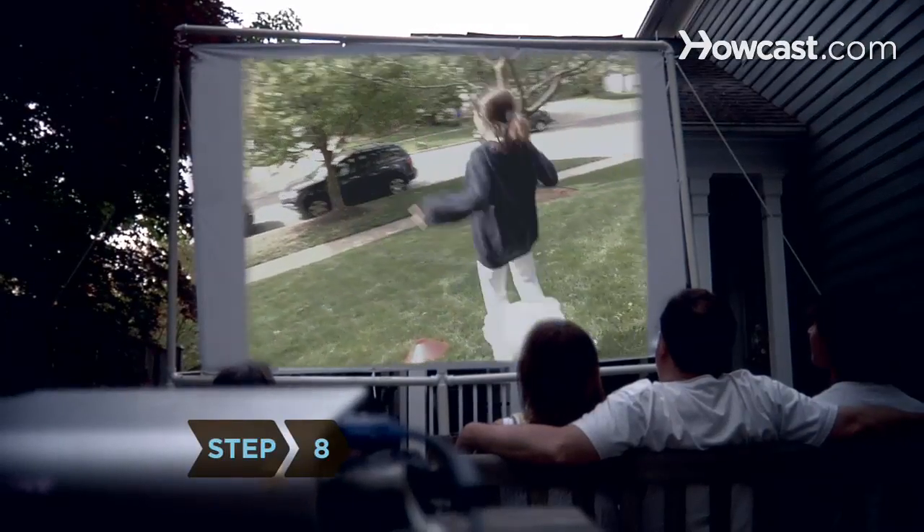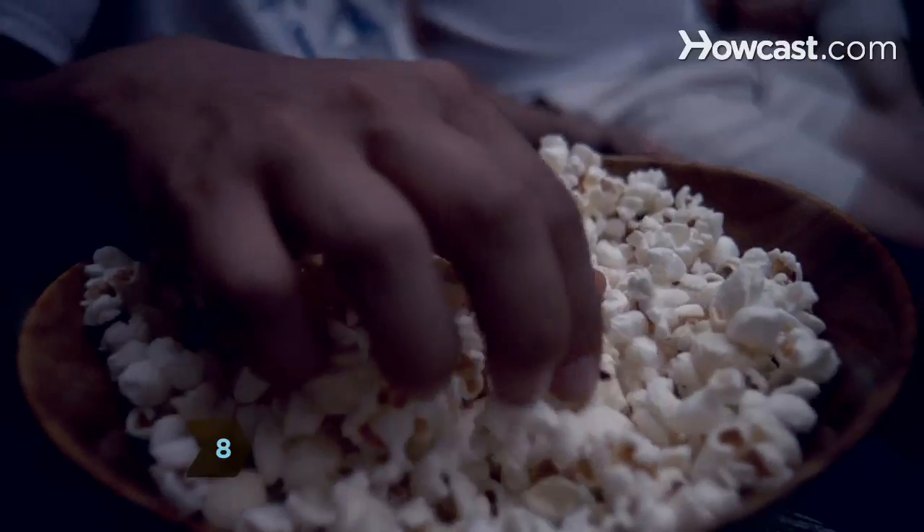Step 8: Wait until dark, then pop some popcorn, put on a movie, and enjoy the fruits of your labor with friends and family.